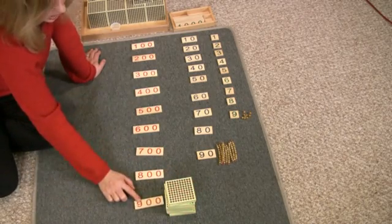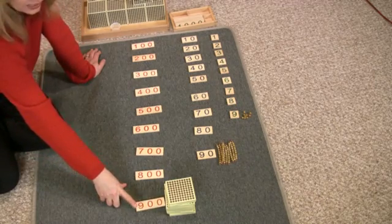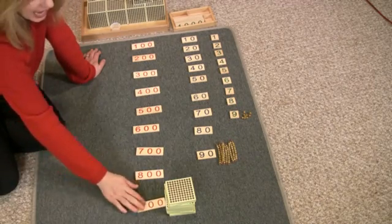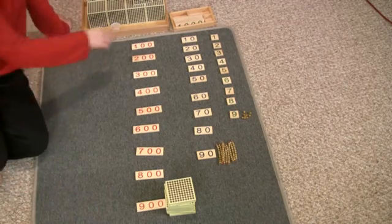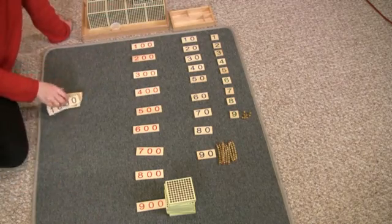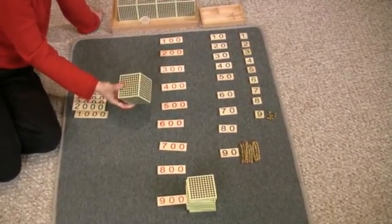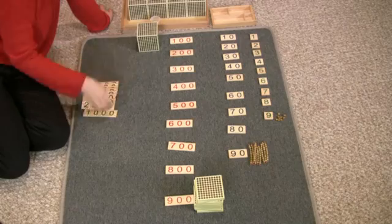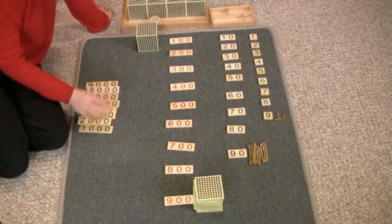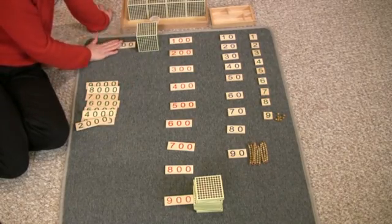What comes after nine hundred? Ten hundreds. That's right — ten hundreds is one thousand, so now we have to move to the one thousands place. This is one thousand. This says one thousand.